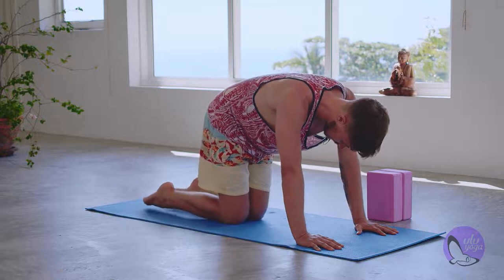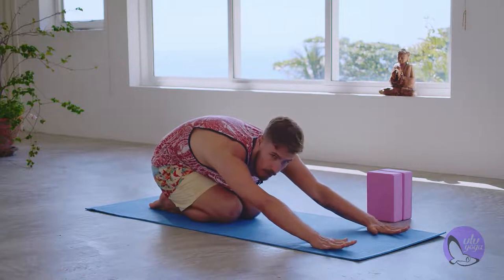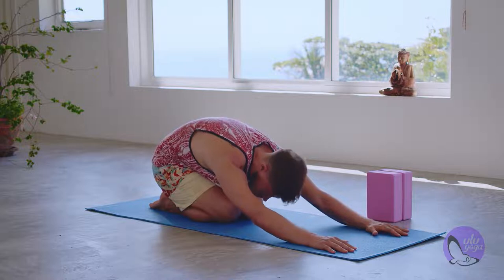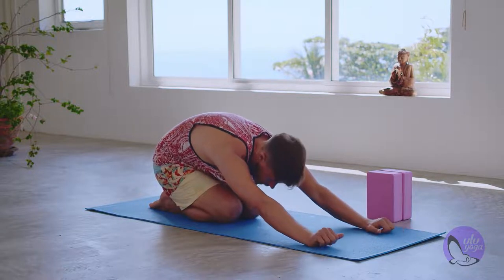Bring your knees together, keeping toes on top, and rock down into an active child's pose. Reach your arms forward and relax the neck. Breathe and just relax the wrists for a moment. Then walk your hands back up.